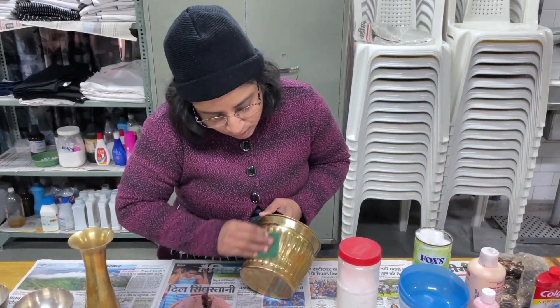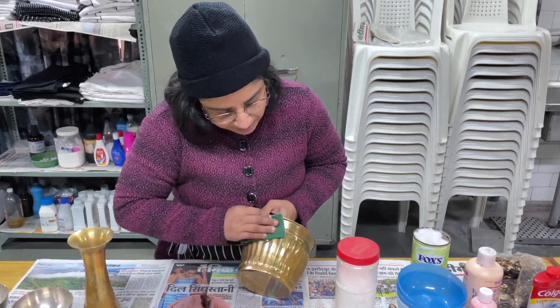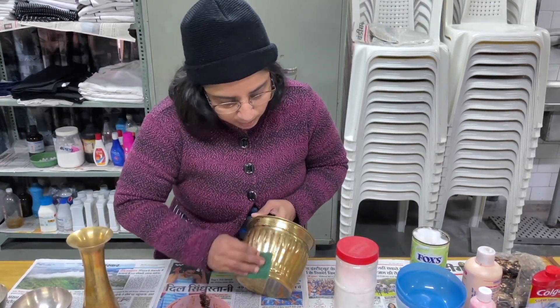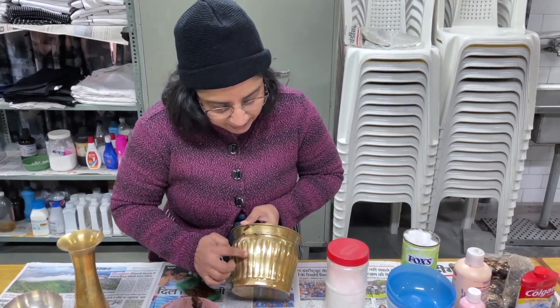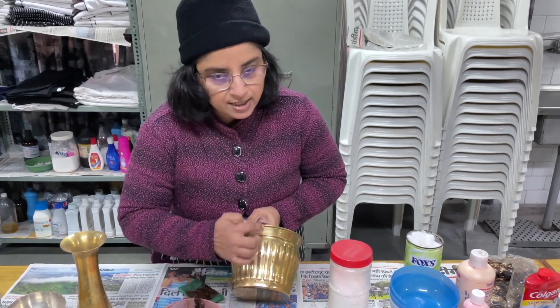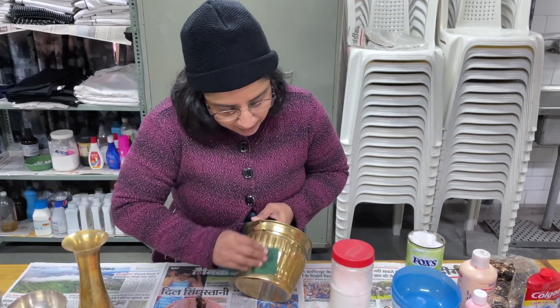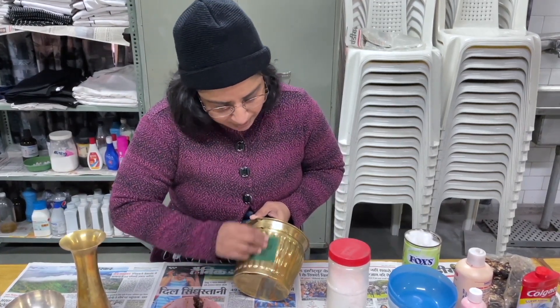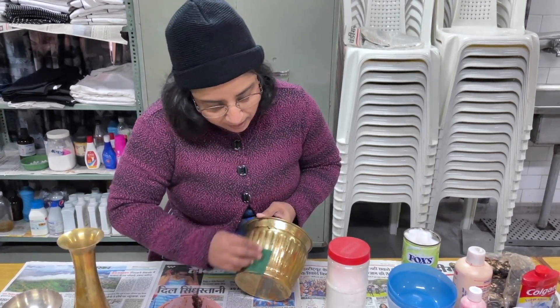Keep rubbing the article — this is the traditional method and it has a big advantage. If you look at the design you can see the crevices, the high and low areas, the lines. In this method, whether you have a simple design or a complicated design with crevices, it will be cleaned effectively because the tamarind paste gets into all those areas.